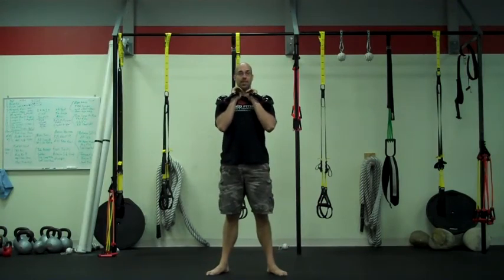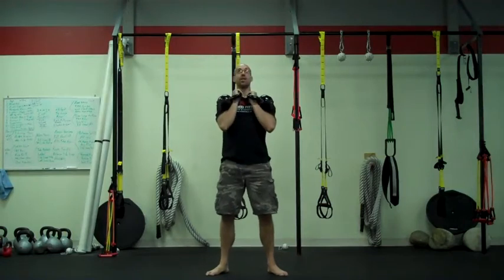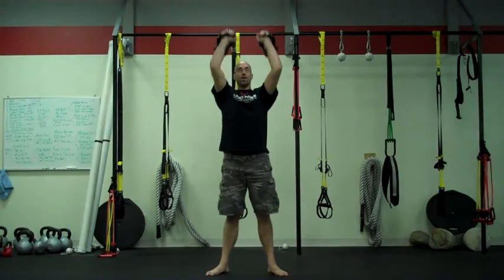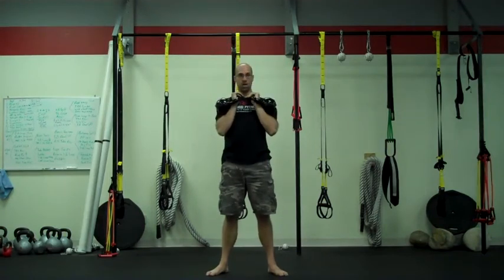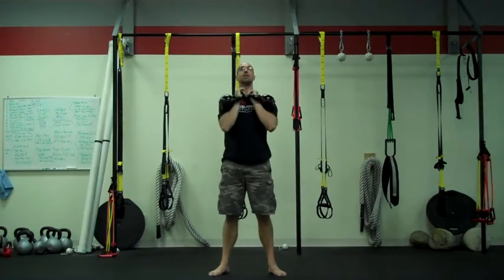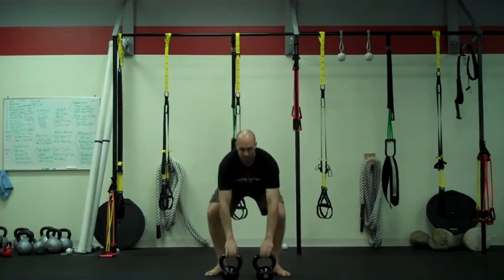Now practice 12 presses from the racked position — a double rack press. Come up one, back down, press and rotate out, rotate and turn back into rack position, wrist rotate, out to press, back down. As they get heavier, you can add a little hip pop. Complete all 12 presses, then come back, swing, and bring them to the ground.